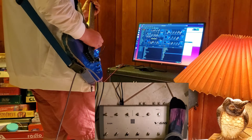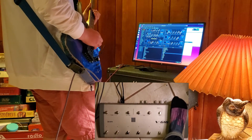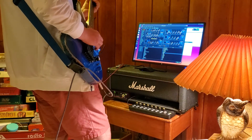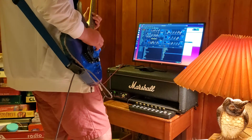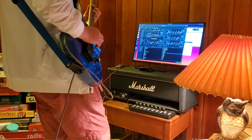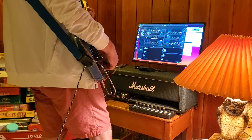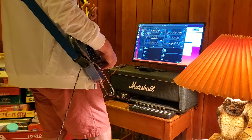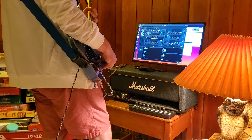You can see here we're using the wah effect using the foot pedal. And it's controlling that wah — you can see the little knob going back and forth, the little yellow thing. And that's based on the foot pedal. Using a little bit of a toggle switch effect there.